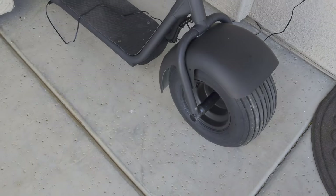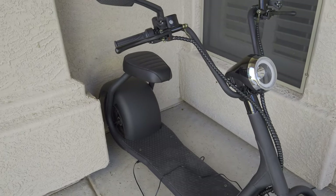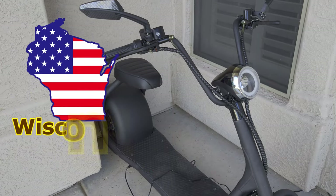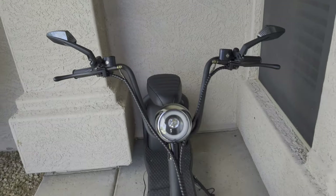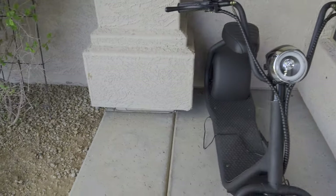The tires come pumped up and the battery came juiced up. We are here in America and Mototech is a Wisconsin-based company, so it's nice to support the locals. The benefit is they don't have to fly it to you, so they don't have to drain the battery — you get to take it out on a ride right when you're still excited.